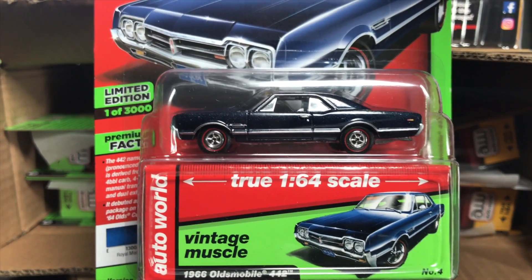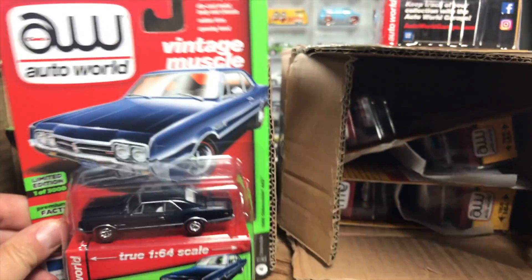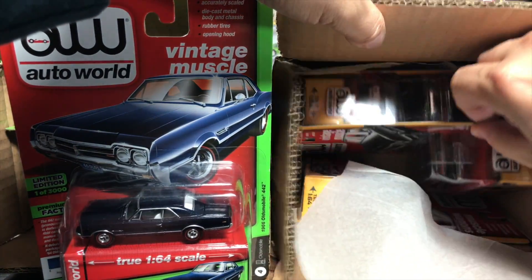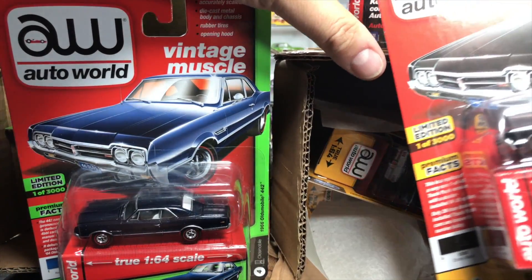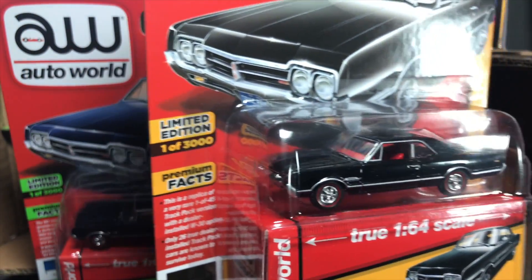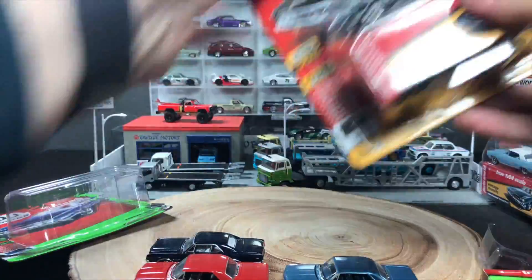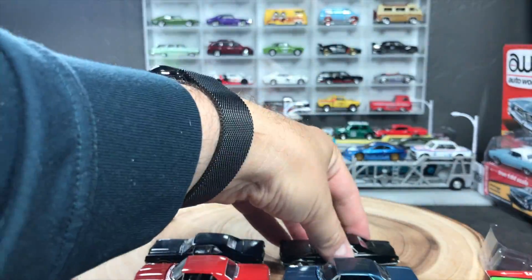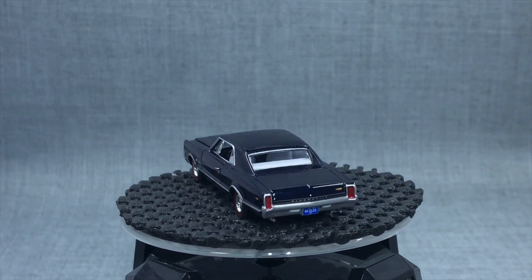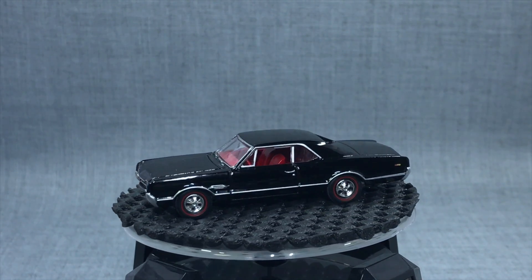1966 Oldsmobile 442, this one in a very deep metal-flake blue. Let's see if we can find its companion — in black. These are limited to 3,000. So the new casting is 4,400 and the existing casting is 3,000, so it'll be interesting to see how those are distributed at stores. Obviously there will be more of the new casting. So two colors of the Oldsmobile 442.